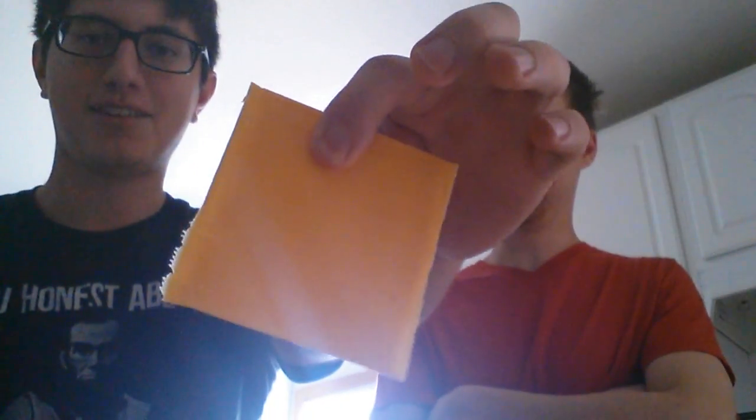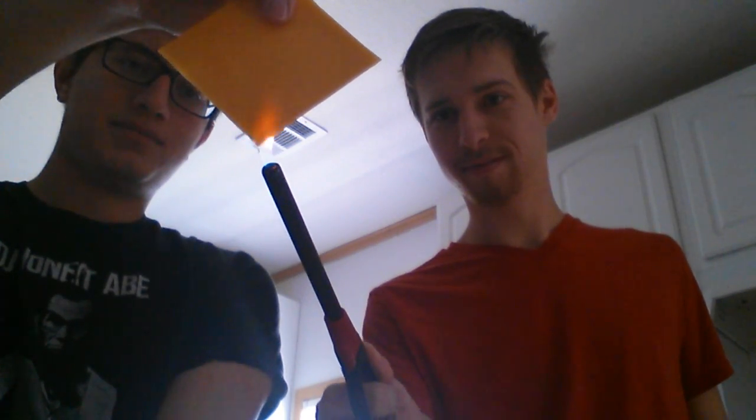I'll explain the situation. This is an American brand so-called cheese. It looks like cheese, feels like cheese — but does it burn like cheese? We're gonna find out.